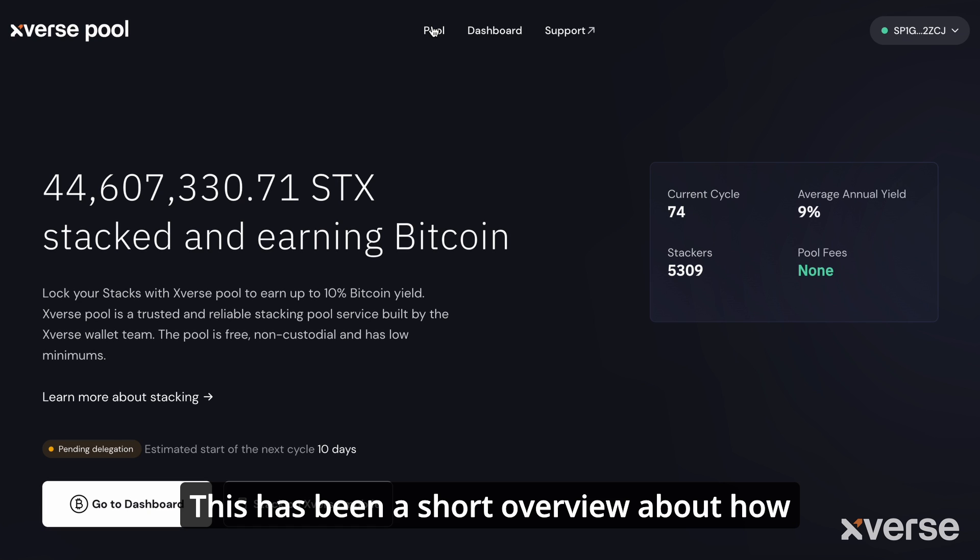This has been a short overview about how to stack your stacks. Thank you.